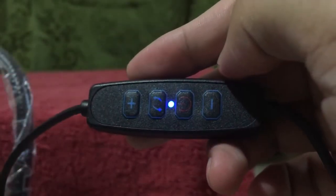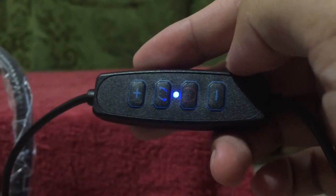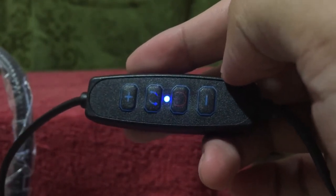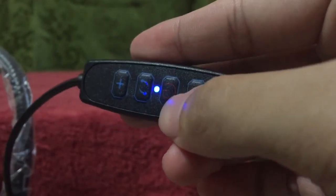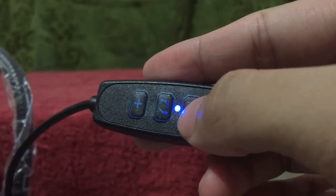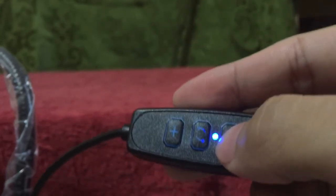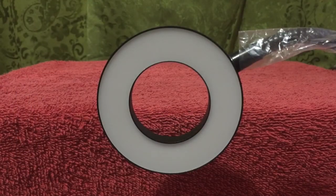As soon as I plugged the charger end into an outlet, this immediately lit up in blue — this little light here. So that's how you know it's functioning. All that's left to do is press this, which I presume is the on button. I've clamped the light onto a table. The moment we've all been waiting for — I'll press the on button in 3... 2... 1...